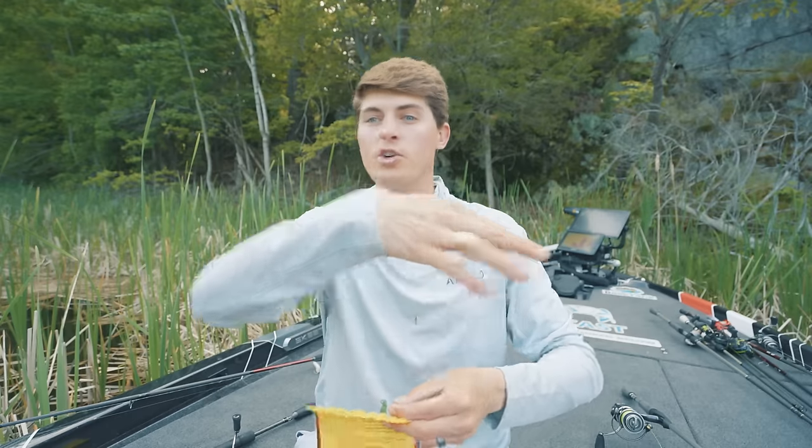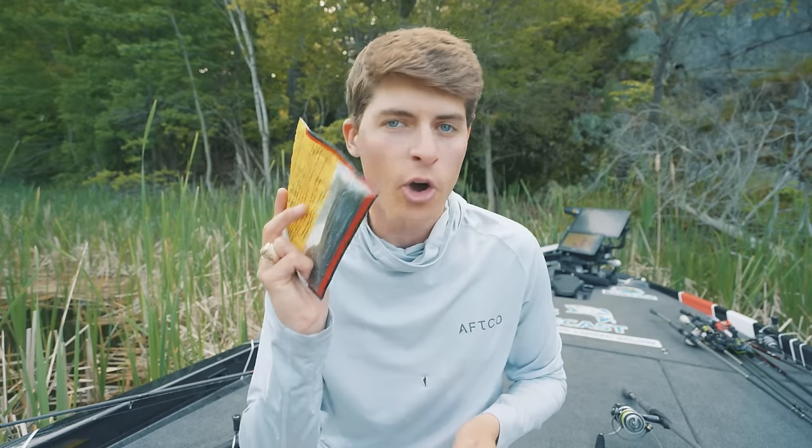In this technique, depending on the soft plastic and hook style you choose, it can work in every single style of deeper water structure — your brush piles, grass, rocks, drop-offs, big open flats. A drop shot can work in almost all of the places that any other soft plastic can.